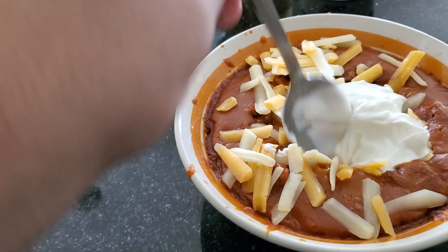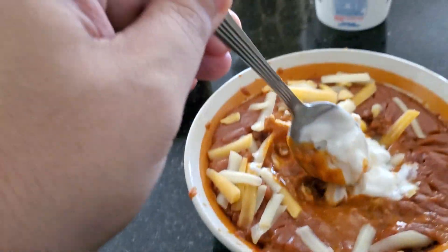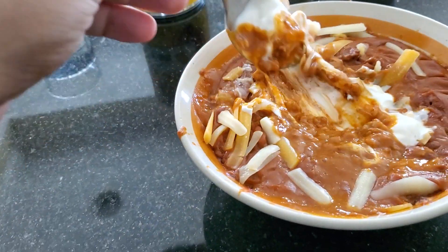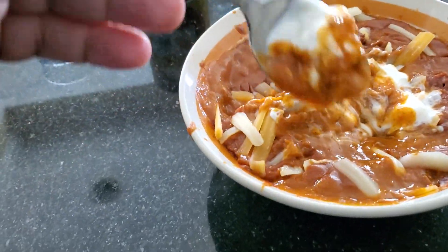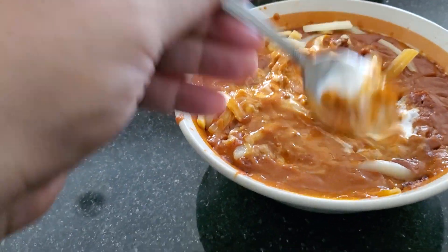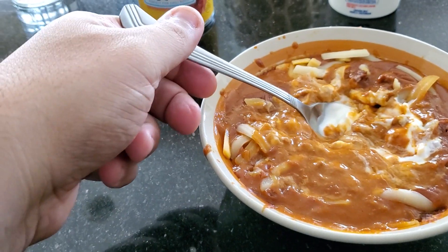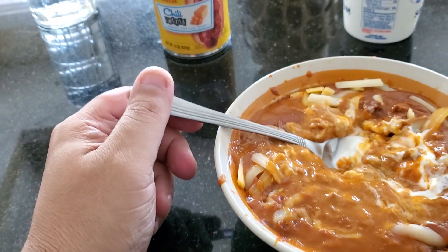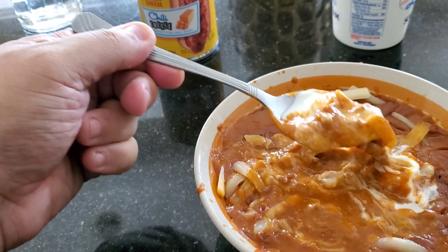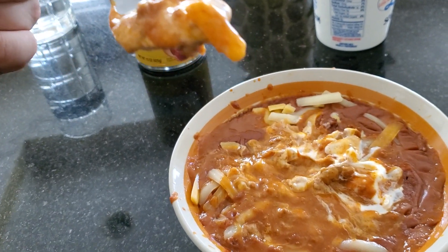Let me mix this up. It's hard to hold the phone with one hand and mix. It's definitely cheesy because I added more cheese to it. So this is the Hormel chili no bean with American cheese, with the triple cheddar I added in and some sour cream — this is what it looks like. Bon appétit, here we go.